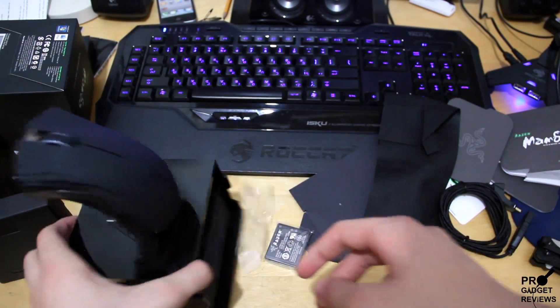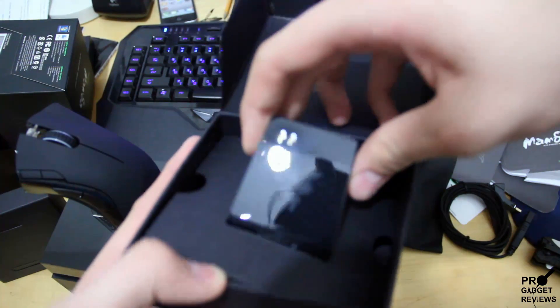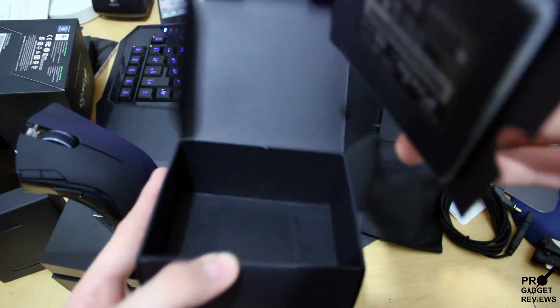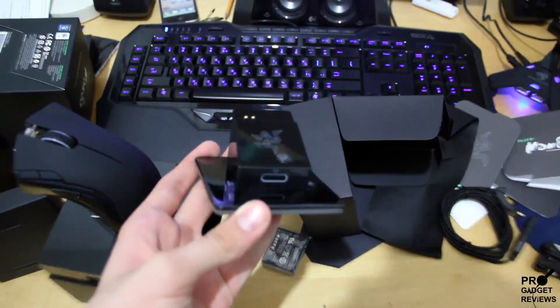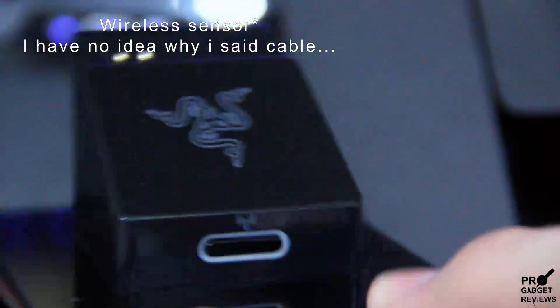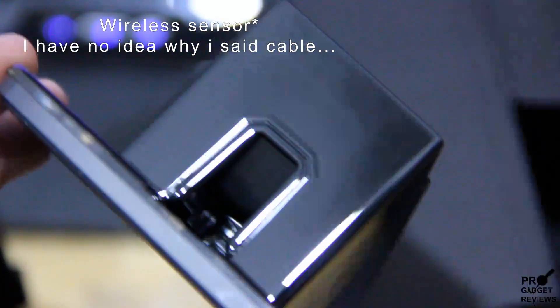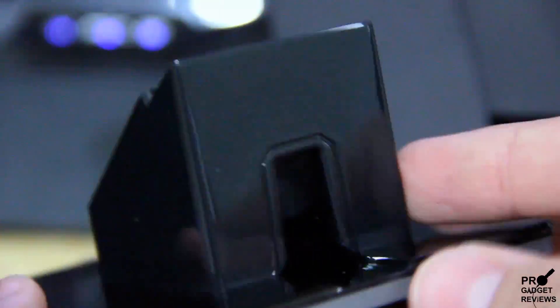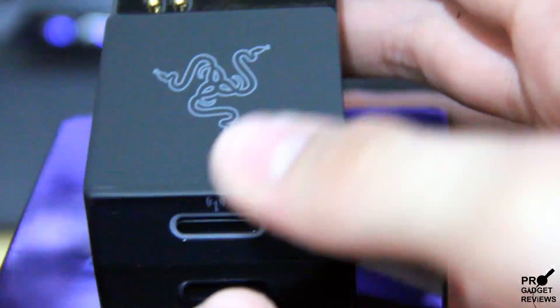Let's get back to the unboxing. What packaging, it took a long time. Oh wow, that's nice — nothing here. So this is the dock to the mouse, to charge the mouse. Wow, looks awesome. You can see here we have a cable — I'm gonna find out what that's for soon. The other cable that we got goes right in here, just like this. Very very very nice, I really love it. Looks amazing, nice beautiful design.